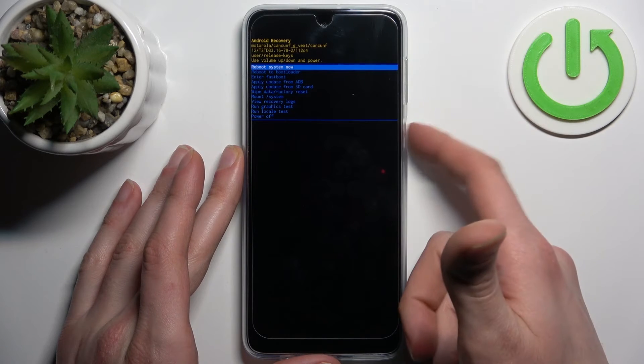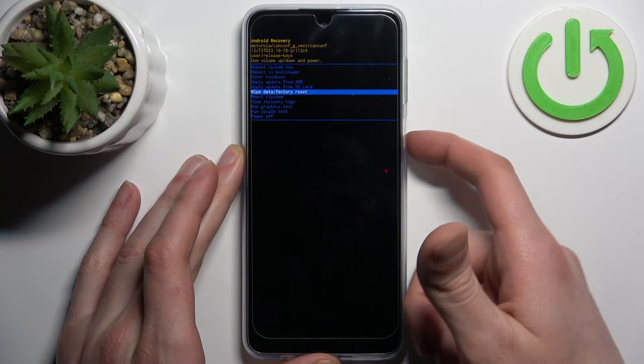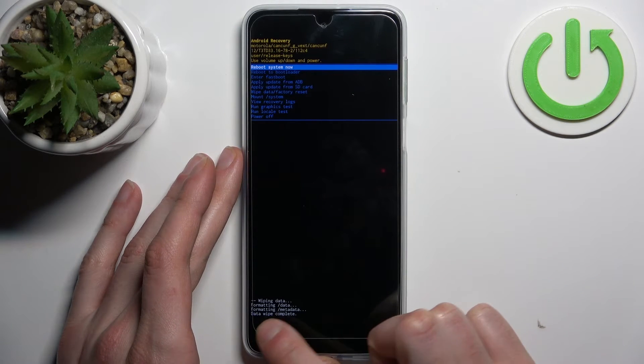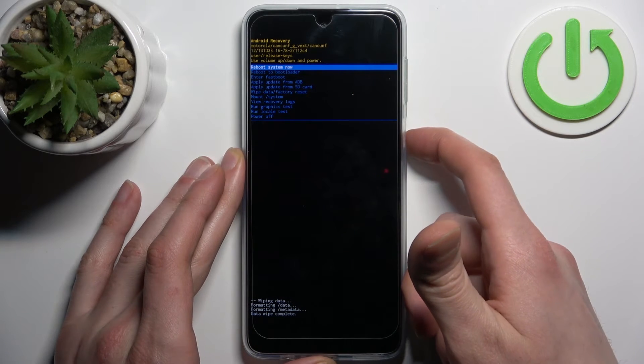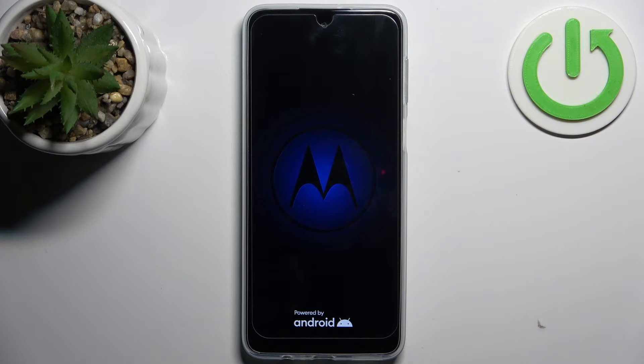Use the volume keys to navigate and the power key to select. Select the option 'Wipe Data / Factory Reset,' then select 'Factory Data Reset.' After you see the message 'Data Wipe Complete,' select 'Reboot System Now.' The device will restart within a minute or two with no lock screen anymore.